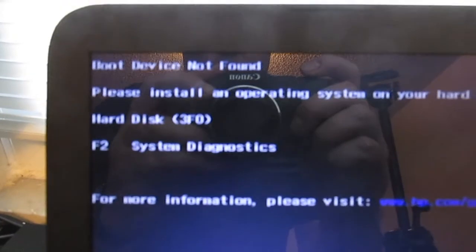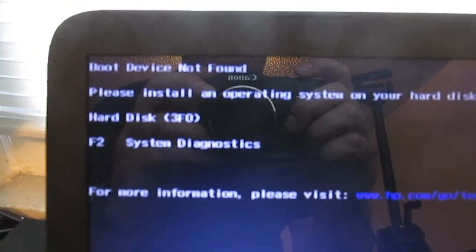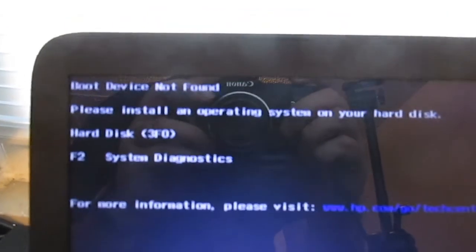You should get a message like this: 'Boot device not found — please install an operating system on your hard disk.' That's a good sign that your disk is recognized but you don't have an operating system installed yet.